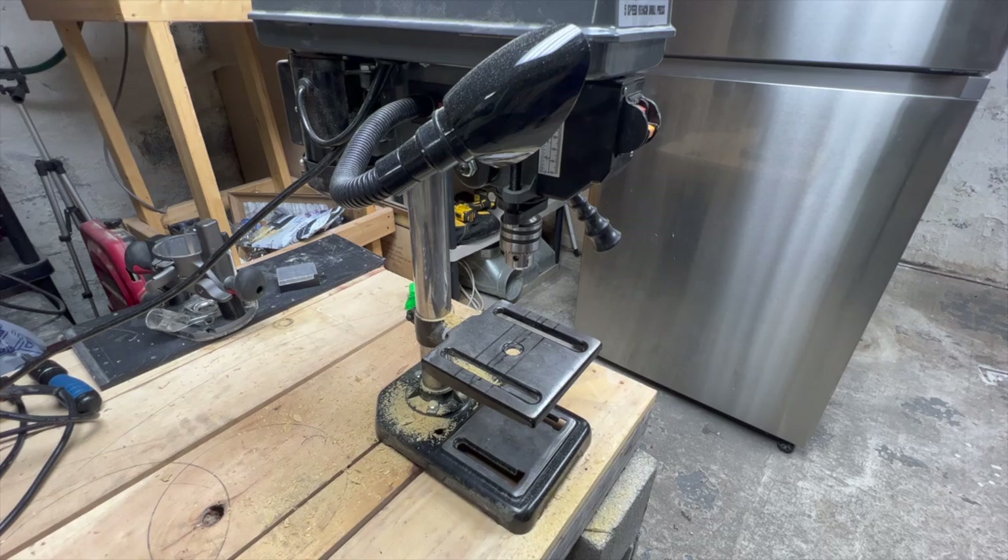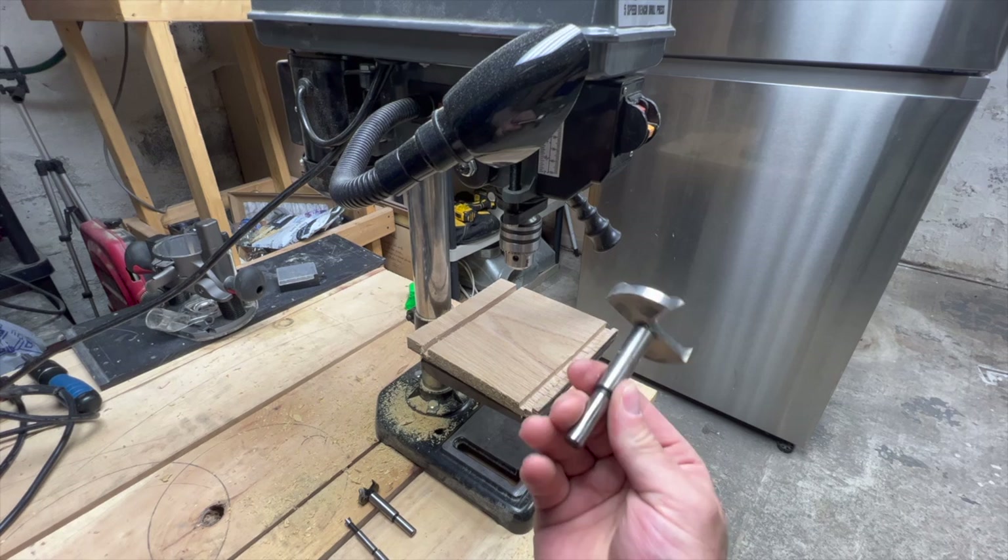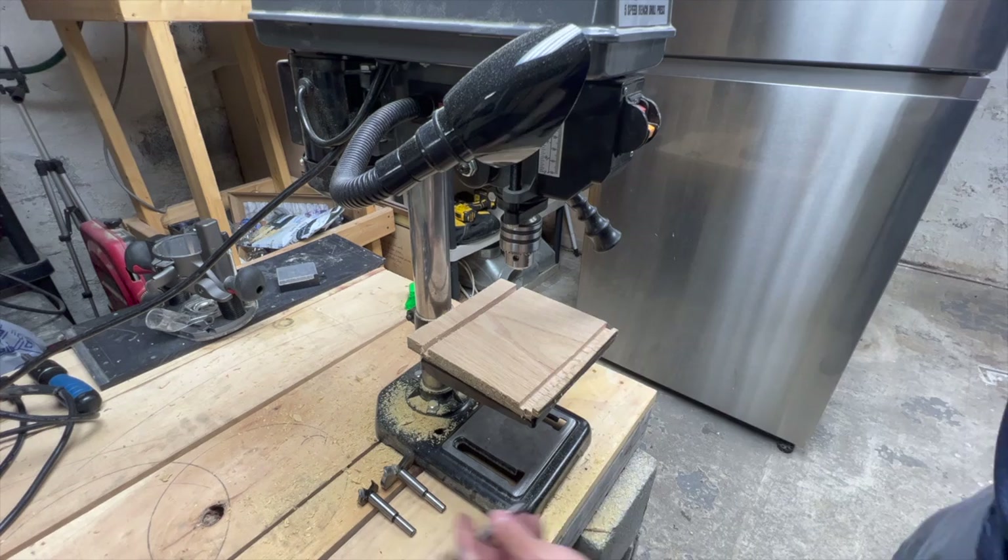All right, so to test this, we've got this scrap piece of red oak. This is three quarter inch thick, and we're going to run several holes through it. We'll try the smallest bit, which is quarter inch. We'll try one approximately somewhere in the middle, which is one inch. And then lastly, we'll try the biggest one, which is two and an eighth inches. Let's do it — we'll try the quarter inch first.